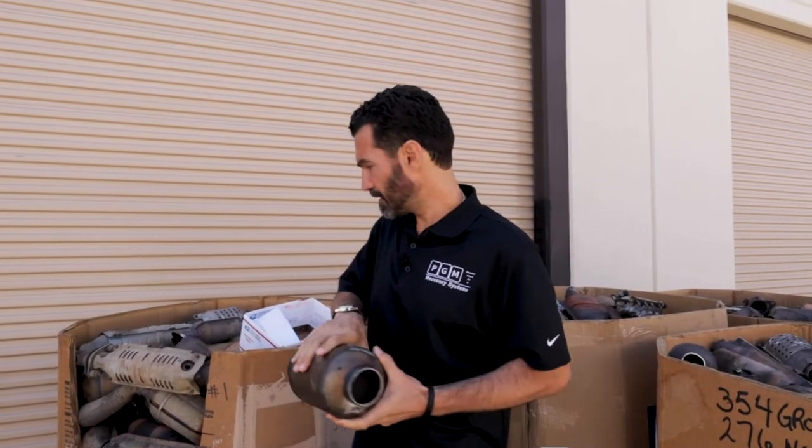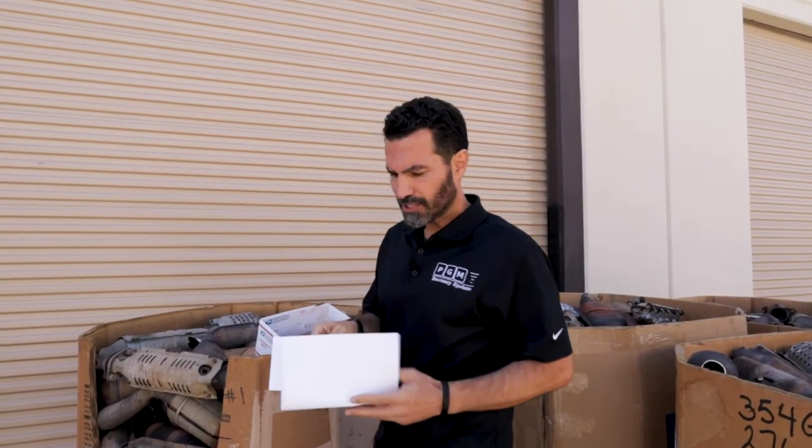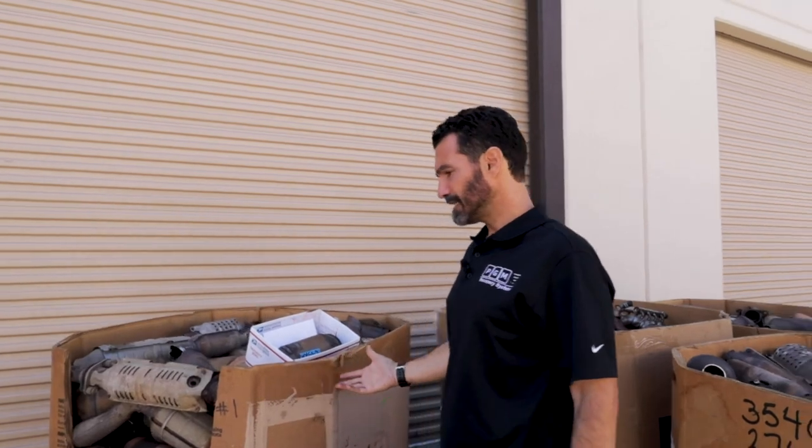If you box them up and send them in to us — again, back to the shipping label — we suggest that once you're done filling out the shipping label, put it in an envelope and put the envelope in the box with the converters. The form will get dirty with the converters, and putting it in an envelope will help keep it clean.